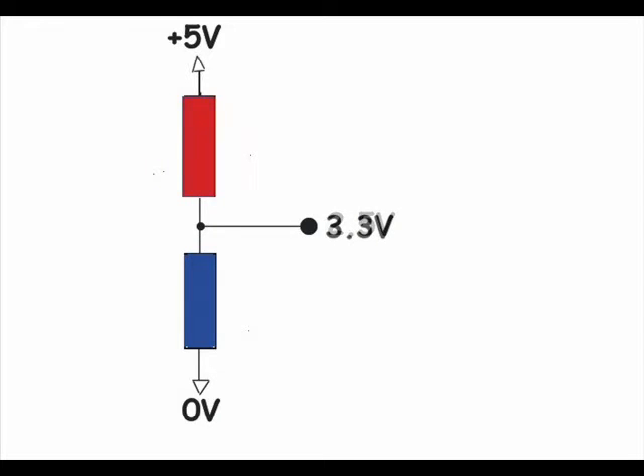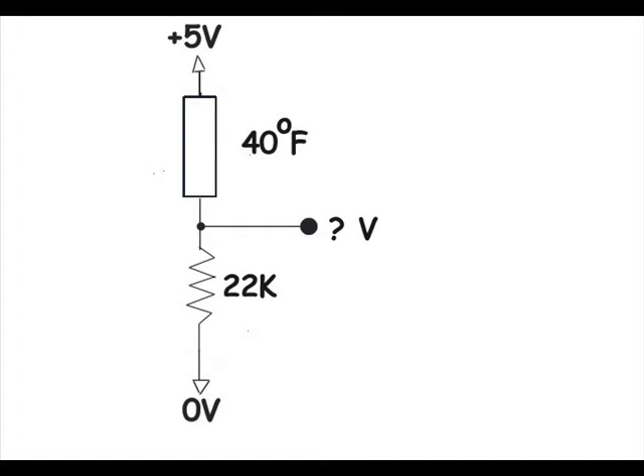If we heat the top probe and leave the bottom probe alone, the common junction voltage will raise in proportion to the temperature differences of both probes — in this example, rising to 3.3 volts. Now, if we want to lower the common junction voltage when the top thermistor temperature approaches 35 degrees Fahrenheit, we substitute a 22K resistor for the bottom thermistor. The common junction voltage will drop below 2.5 volts, turning the heater probe off, and when the heater probe is off, the AC will turn off.